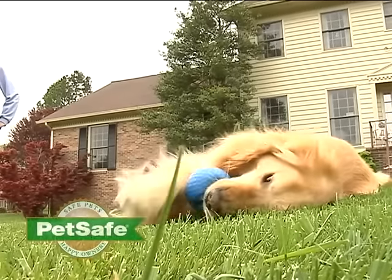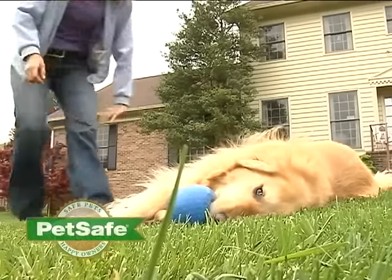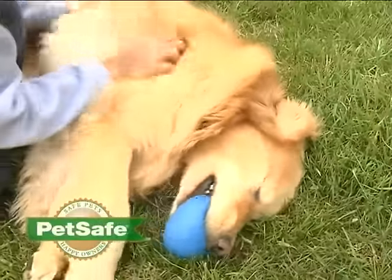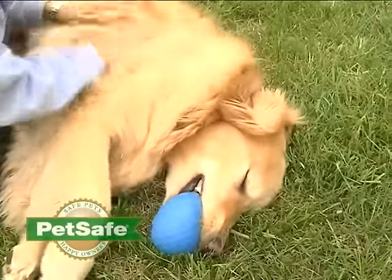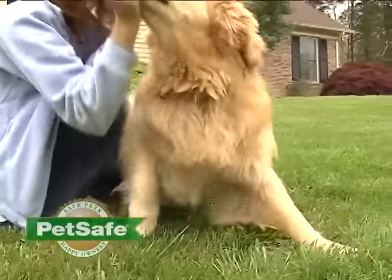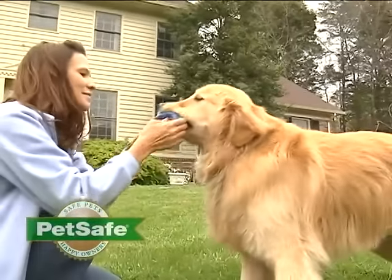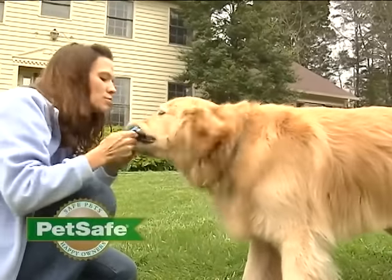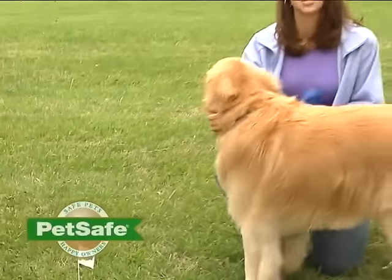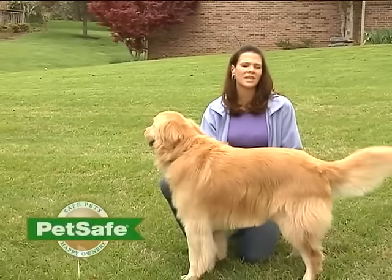Whenever you're training your pet, it's important to be patient and consistent. Make training fun rather than stressful for your pet. Train your pet for 10 to 15 minutes at a time. Don't try to do too much too quickly. More frequent short sessions are better than less frequent longer sessions. You want your pet to make positive associations with the containment area, so make it fun.